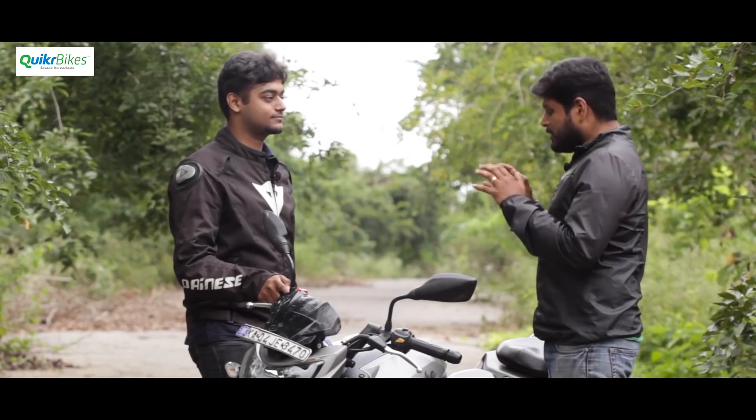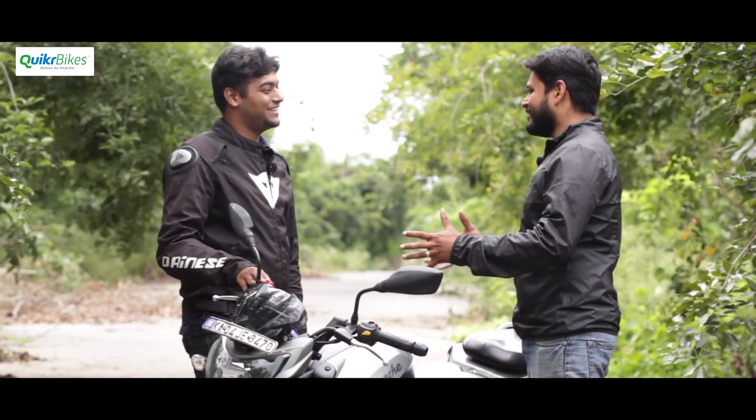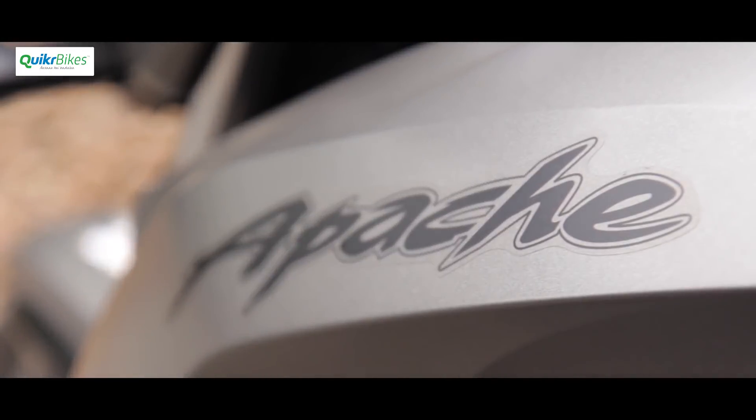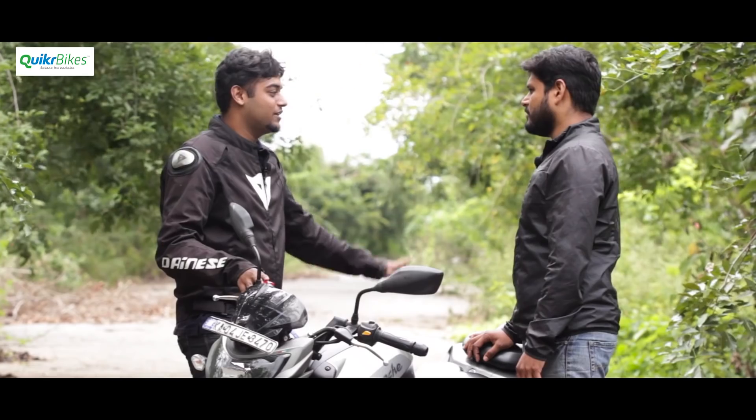The Apache RTR200 marks a new beginning for TVS. Sabaig had owned the RTR180 before, so he definitely knows how different this machine is. The 180 was a used bike, it had done its job and had its fair share of problems, so he wanted to give the Apache a new shot and see what it's like to own a bike fresh off the factory.